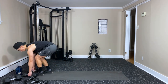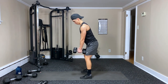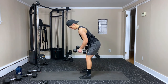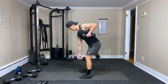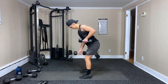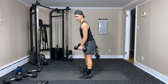Setting those down — doing alternating rows, going a little lighter. Just alternating arms, rowing each arm one at a time. One, two, three, four, five, six, seven, eight, nine, ten, eleven, twelve — halfway. Continuing thirteen through twenty-four — and done. Good work.